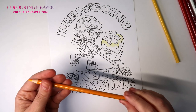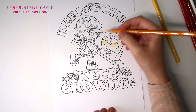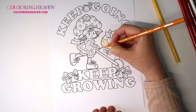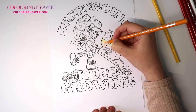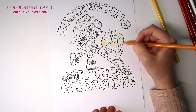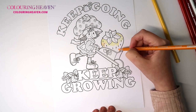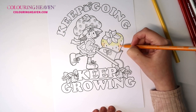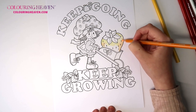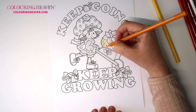The next color will be the yellowed orange, which is 1002. I'm going to add a little bit either side of the strawberry as well as blending it down a little bit, because this is going to be the darkest point where it's just in the wheelbarrow. Again, thin layers because we will use the white to blend out.